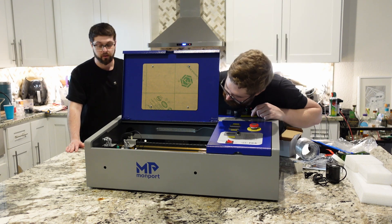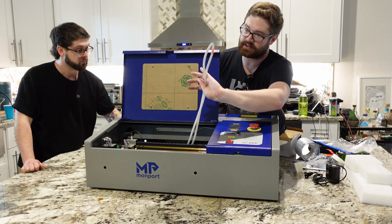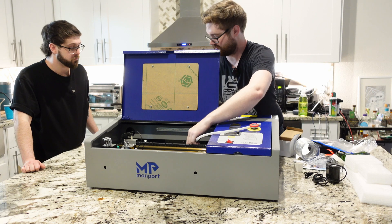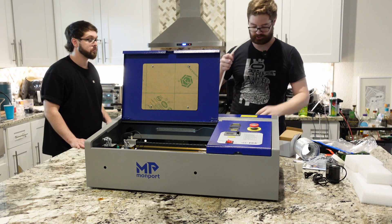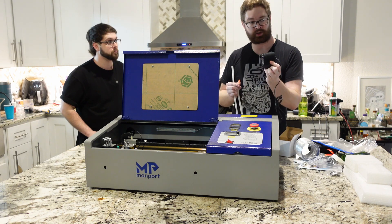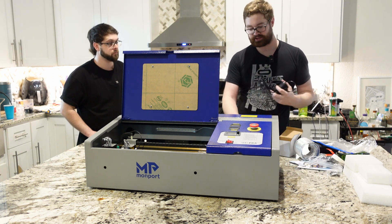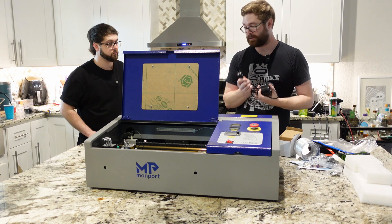Also inside we find water tubing. We can disconnect it here and pull it through the back to get our inlet and our outlet. We connect the inlet to the water pump itself and the outlet goes into your water reservoir. What's really nice about this laser is there's an additional water pump power outlet on the back so you don't need a power strip or surge protector.